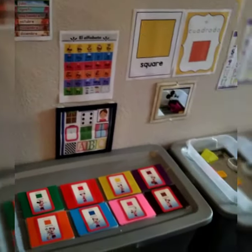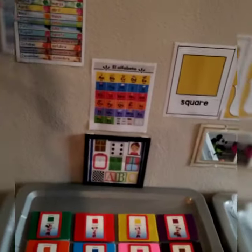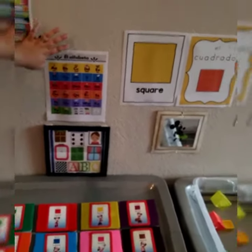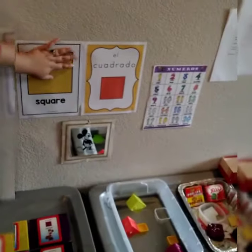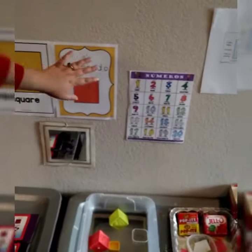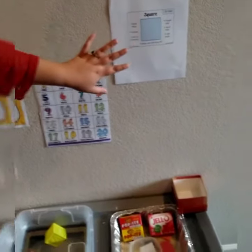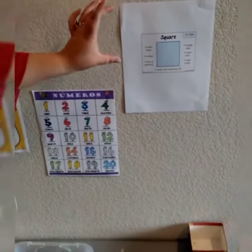So on my wall there are different things. I like to have the months, the alphabet, what we're learning — both English and Spanish. We're learning both languages in our house. Numbers, and then always a fun fact. Square was a little bit harder, so it's just tiny.